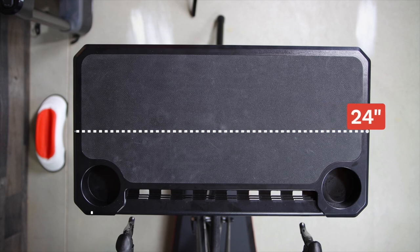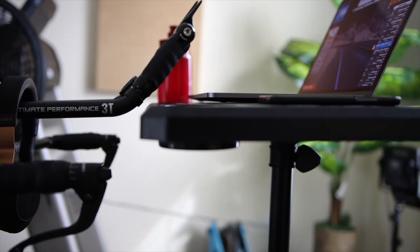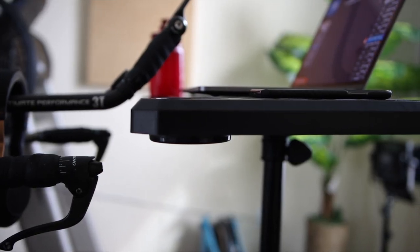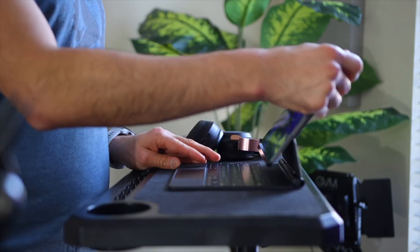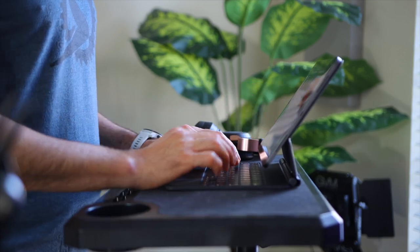The table itself is 24 by 13 inches. The maximum height I was able to get it to was about 58 inches and got it as low as 30 inches. So you have plenty of range to work with here if you want to use it as a standing desk for work or something else. It does not have to be only used with a trainer.